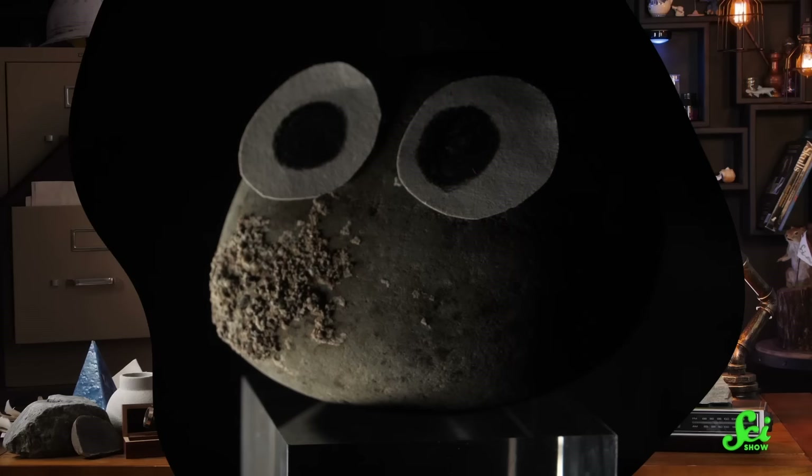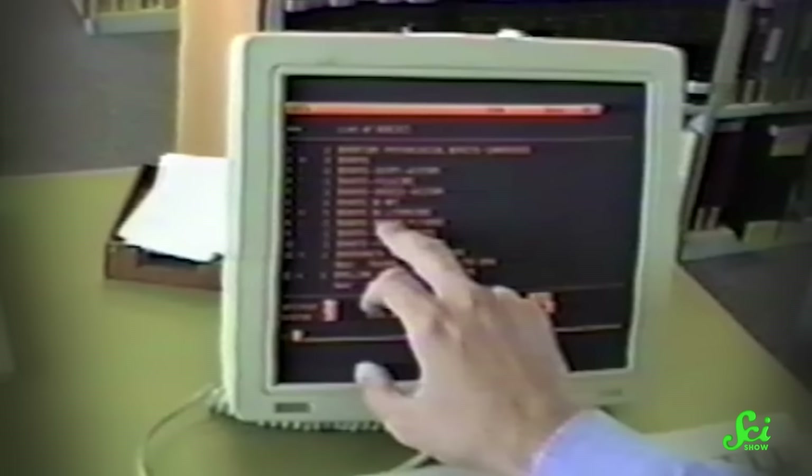We actually managed to track down the original source vein for pet rocks. Pet rocks, also known as Saxulum Familiaris, are a domesticated species, and we've been happily sharing our homes with them for decades. However, due to some shoddy record-keeping and some business-y subterfuge, the original pet rock source vein was kind of a mystery until recently.